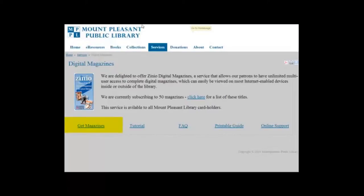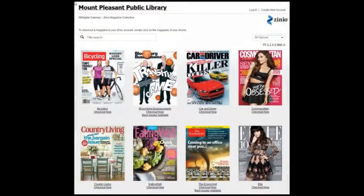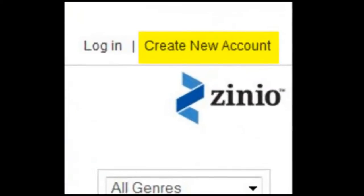The first thing you need to do is click on the Get Magazines link on the library's Zinio information page. This will bring you to the Gateway, which is the page you will be working with in the future when you borrow magazines. As this is your first visit, you will need to register. To do that, click on the Create New Account link at the top of the page.